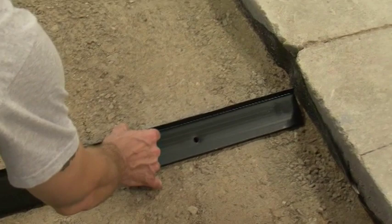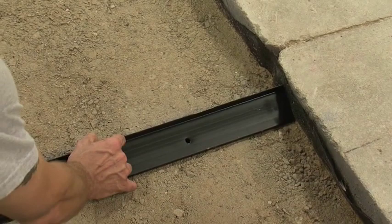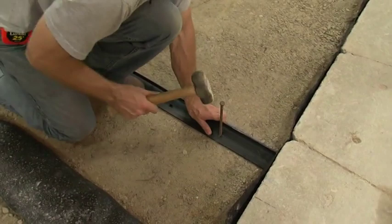We'll take our edge restraint and move it to the line so that the edge of our lip is just touching the chalk line. We'll make sure that the edge restraint is tight up against our curb. It's very important that the edge restraint is tight to the curb so that any sand in the system is not allowed to escape outside and cause a failure in the corner. We'll go ahead and install our spikes every other hole.